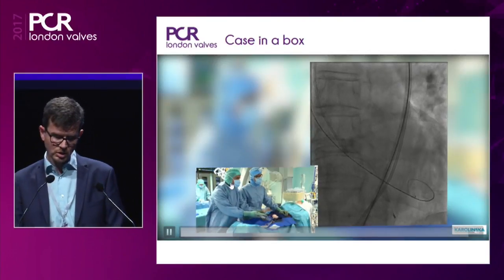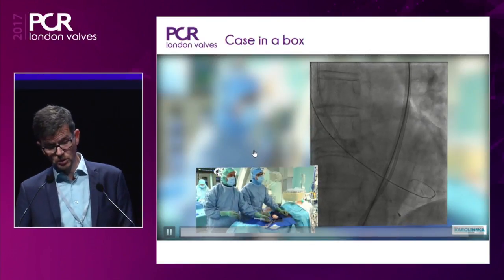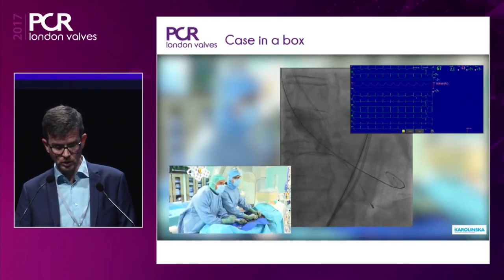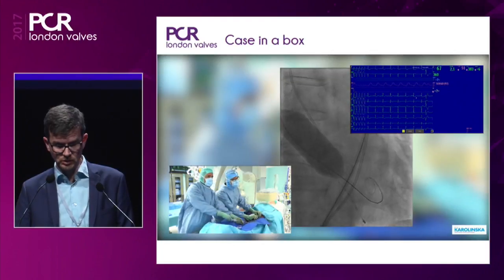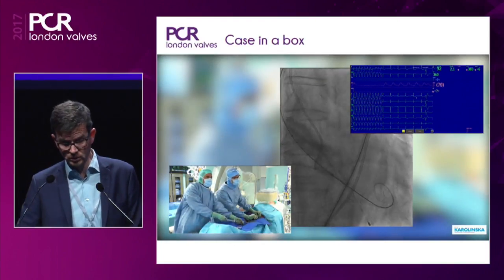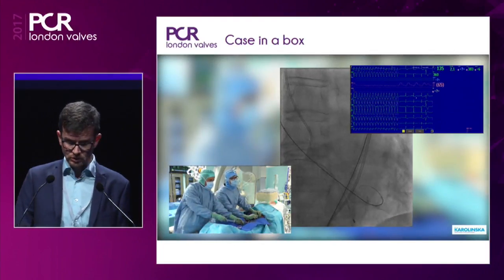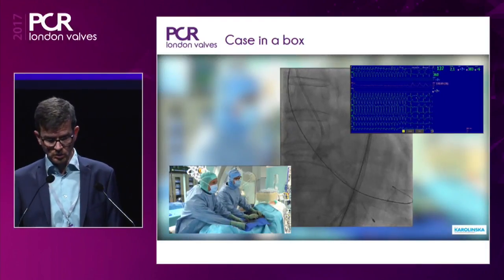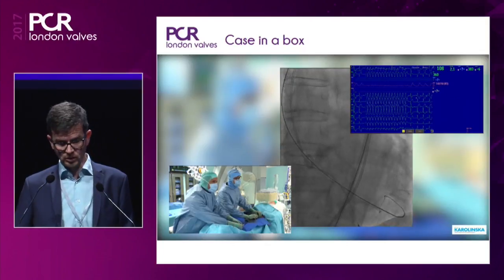This is the pre-dilatation. It's a requirement for most patients. It doesn't need to be with an oversized balloon — in this case it's a 24 balloon in a 25 annulus. It's a True balloon with brief pacing, and the recovery of blood pressure is almost instantaneous.